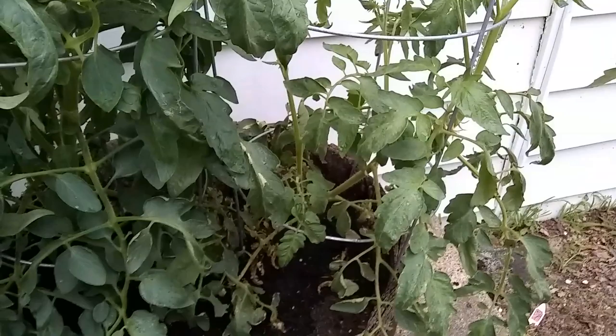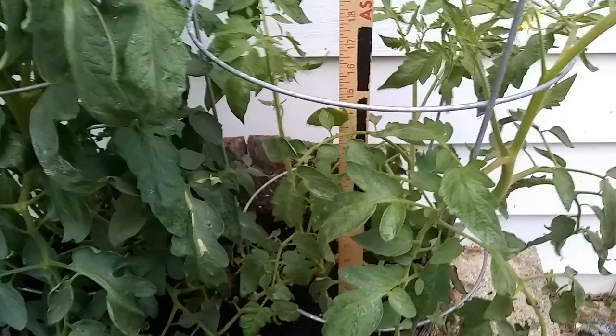This one here on the right — if you can remember, I cut it down and planted it deeper, hoping that it would grow more tomatoes. It ain't growing nothing. Let's see what we got here on the length — about 24 and a half on this fire branch here.